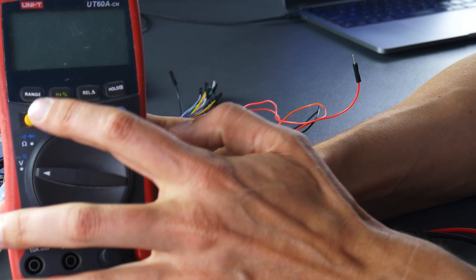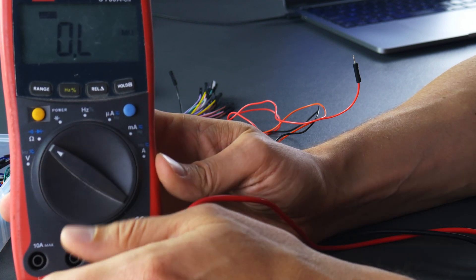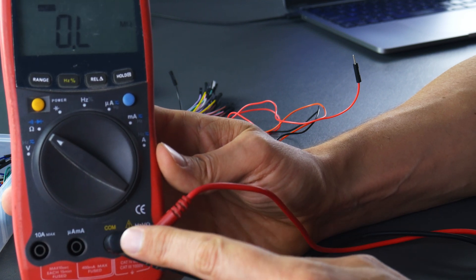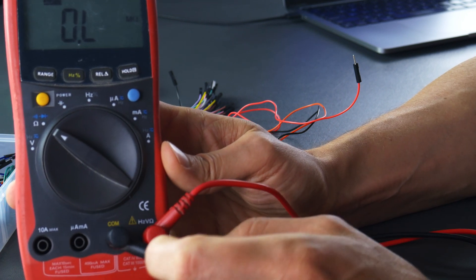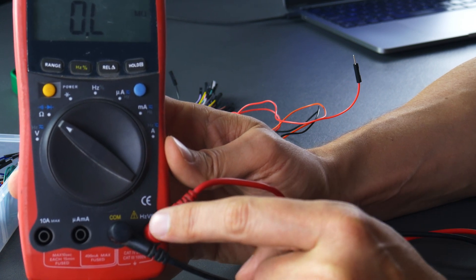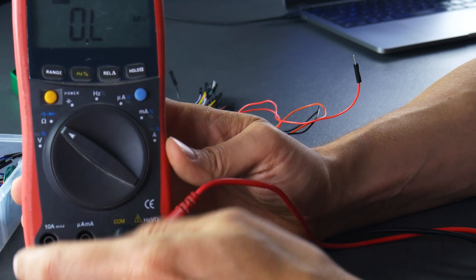So we've got our handy dandy multimeter. We need to turn it on — just push the button. We want to measure ohms, which is represented by that horseshoe symbol, also known as omega. We also want to verify that our two leads are in the correct spot. We've got our negative in our common — basically our ground. And then we have this in the spot that is measuring hertz, voltage, and ohms. So we are in the correct spot; we are not trying to measure current.